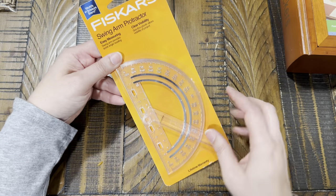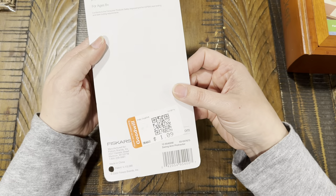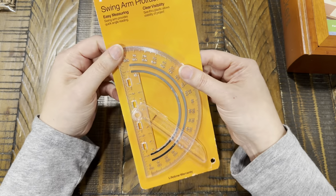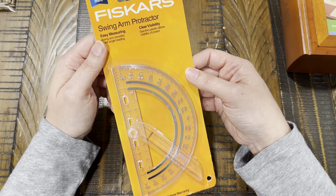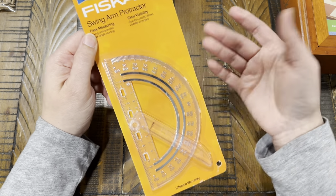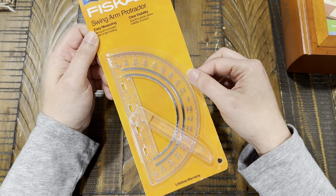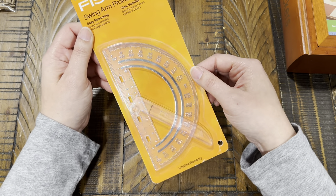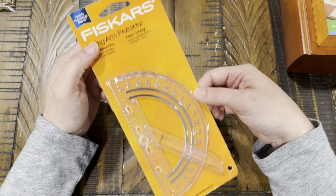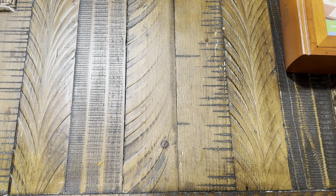At Goodwill I found a brand-new Fiskars swing arm protractor still in the package for just $1. I grabbed it because it was Fiskars brand and brand new — it might come in handy, and you can't beat a dollar.